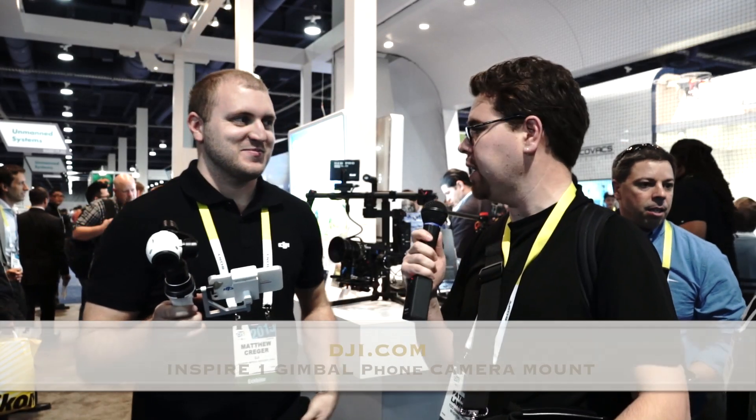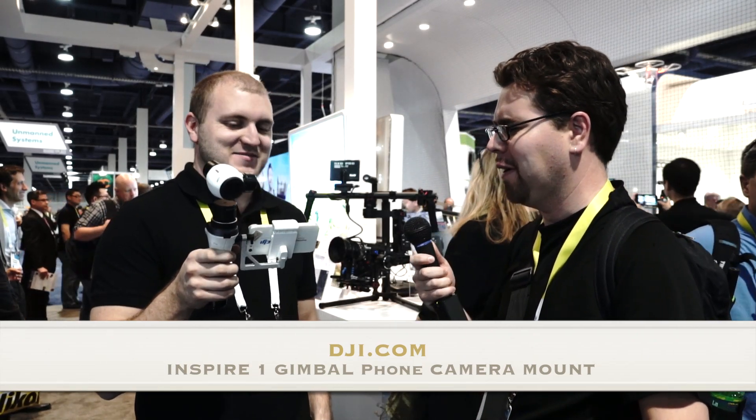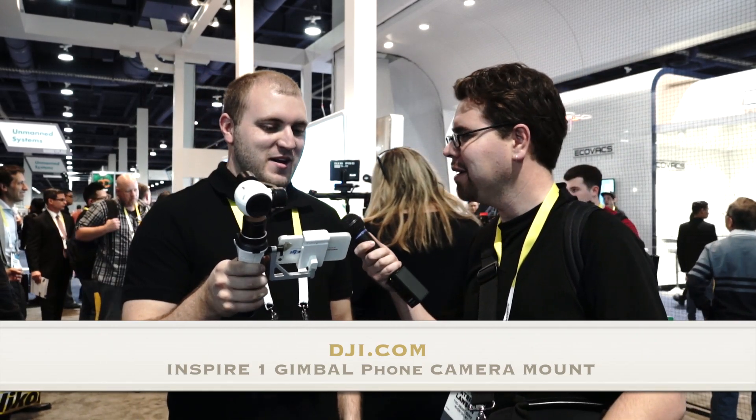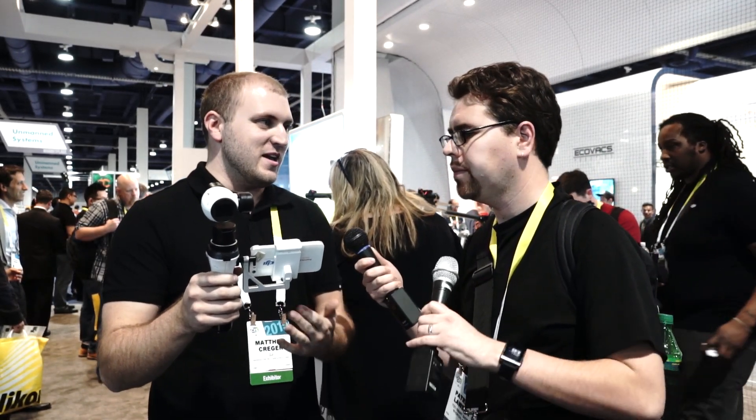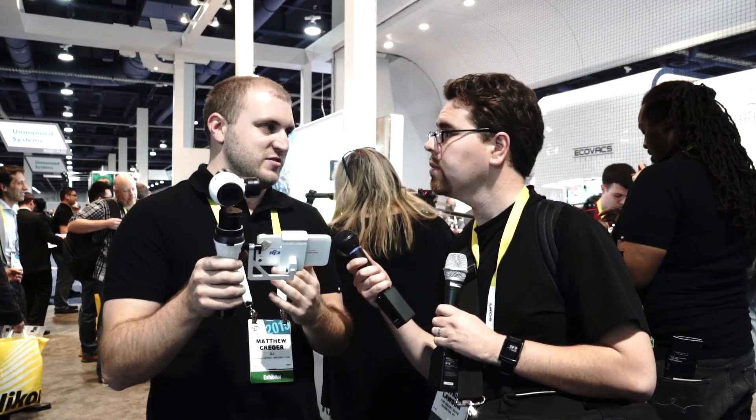Hi, Pox here. I'm over at DJI and they've got a really cool little gimbal here for your phone. How does this work? I'm Matthew from IntelligenUS, one of the dealers here from DJI. This is the new handheld gimbal that holds the Inspire camera. It has a 70-minute runtime, so I'm going to go over some of the cool features that it has.